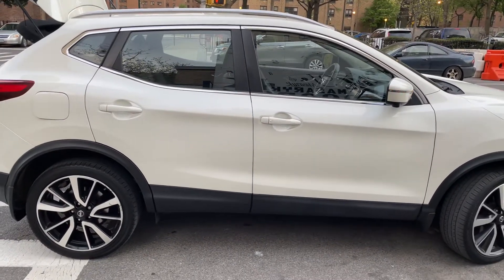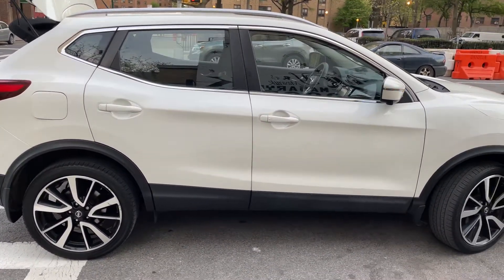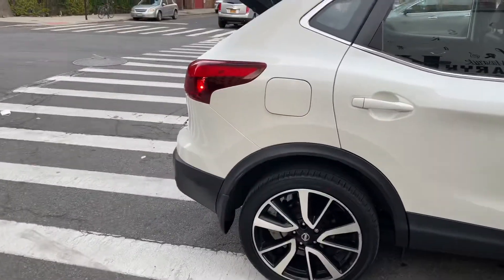Hello, welcome to Tyler's Car Review. Today I'm going to review the 2017 Nissan Rogue. Let's get started.